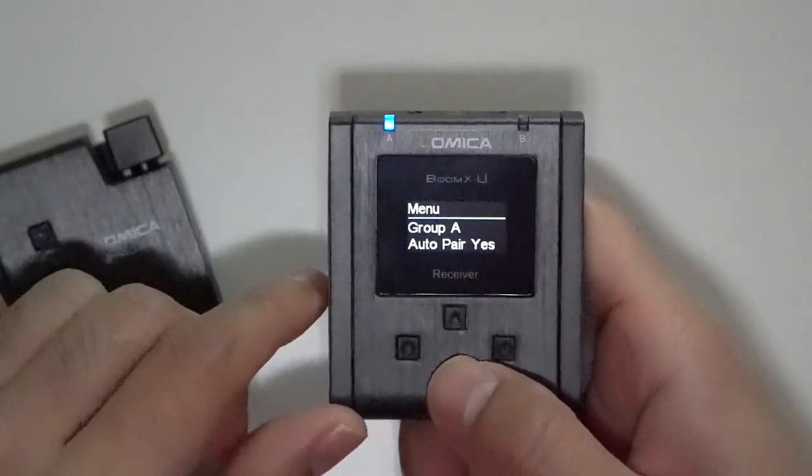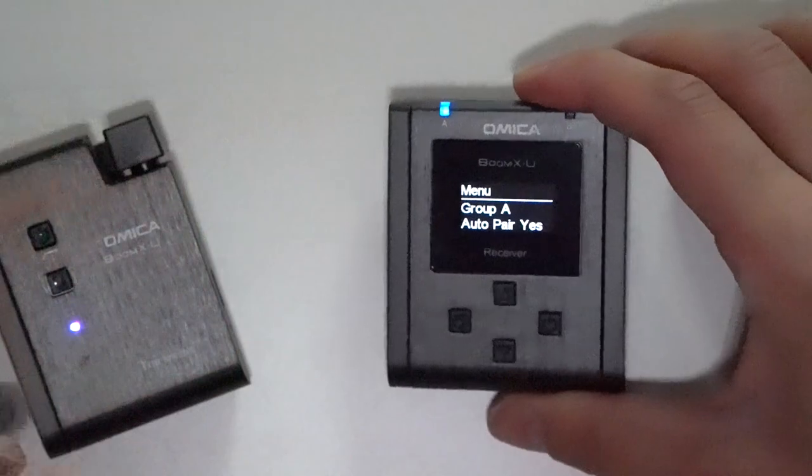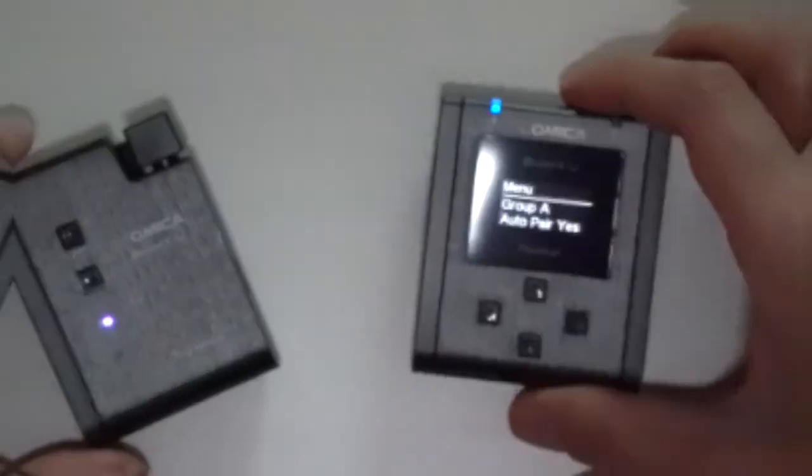You can also set the language and check the firmware version — that covers everything on the TFT display. Let's set this up with my Sony A7 III and hear how it sounds. Up until now I've been using a shotgun microphone, so the audio you've been hearing is from that. I'm now switching over to use the Comica microphone, and the audio is now coming directly from the Boomex U1.